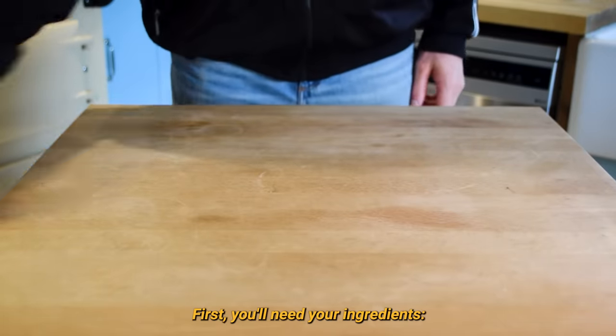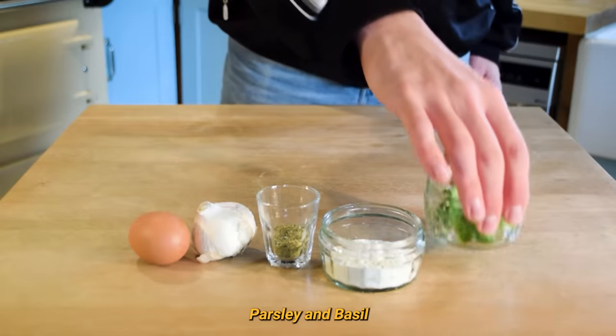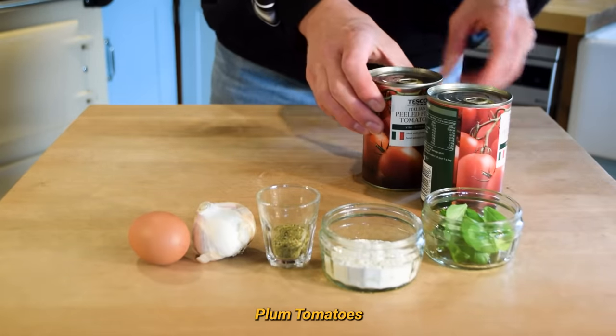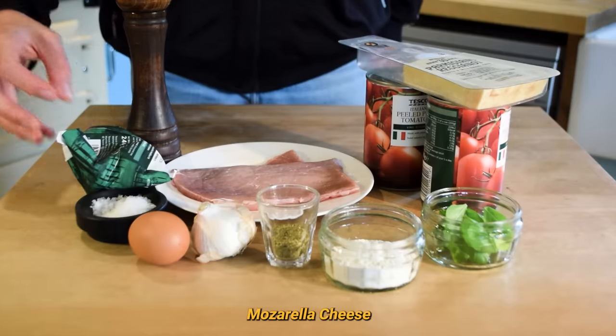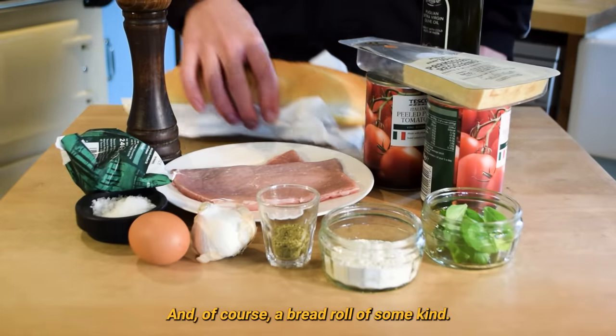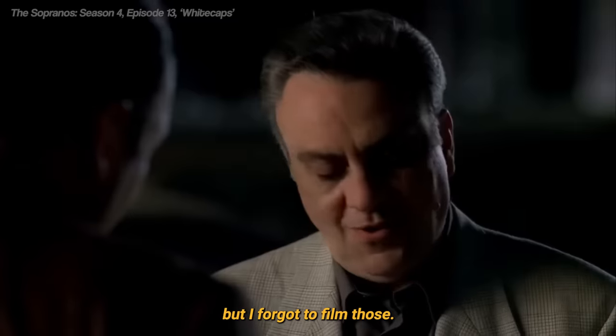First you'll need your ingredients: flour, dried oregano, garlic, egg, parsley and basil, plum tomatoes, veal, salt and pepper, parmesan, mozzarella cheese, olive oil, and of course a bread roll of some kind. You'll also need breadcrumbs, but I forgot to film those.